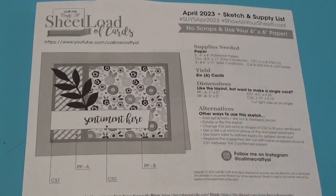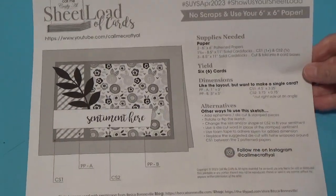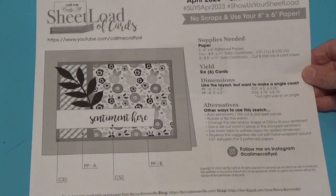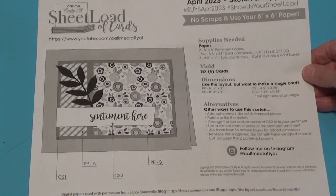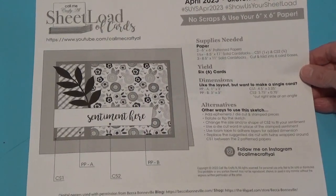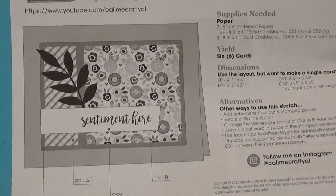Hi, Debbie here with another sheet load of cards. This one is for April 2023 and these are done by Alicia, who is CallMeCraftyAl here on YouTube. I will leave a link to her channel in the description box below where you can go over and check her channel out. She does these card sketches every month, and this is what this sketch is going to be like this month.